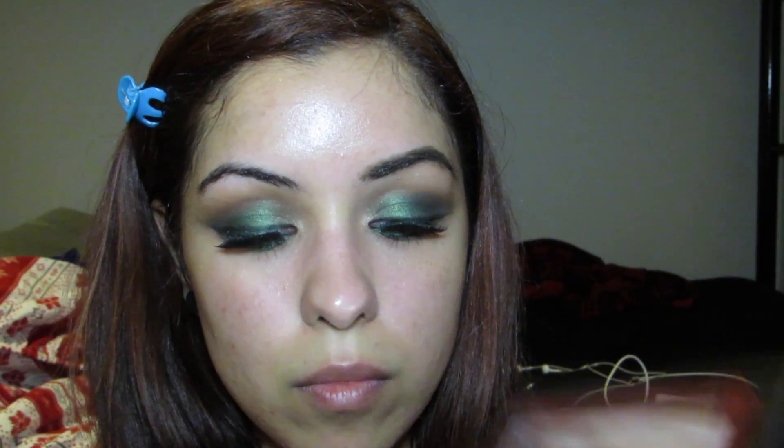With the same brush, I'm just going to dip it into that deep plum color and apply that to the outer corner of my lower lash line.